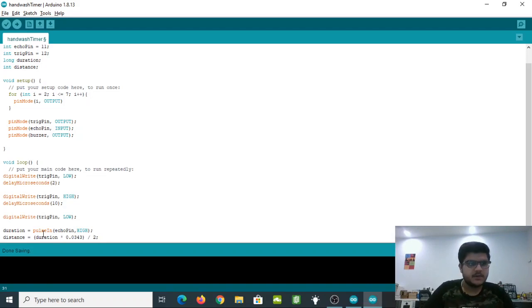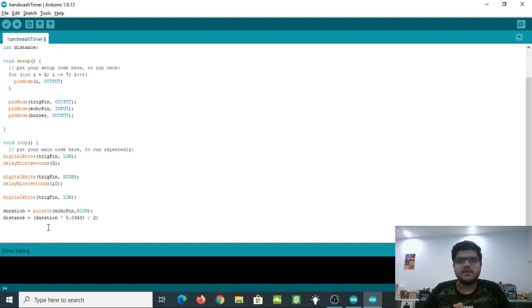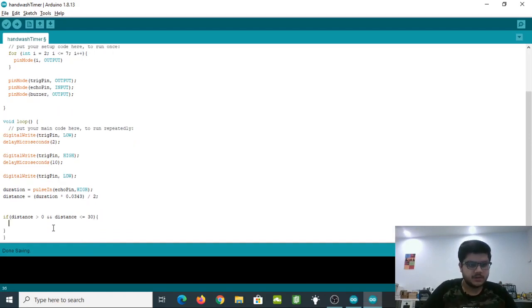Now we check if the distance value is within 30 centimeters. If we place the hand wash timer next to the dispenser, whenever a hand comes within 30 centimeters it will start the timer. We write: if(distance > 0 && distance <= 30) — then we call a function named timer(). We'll create that function next.